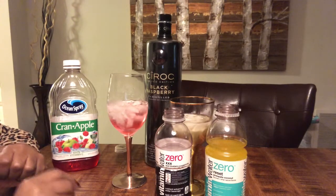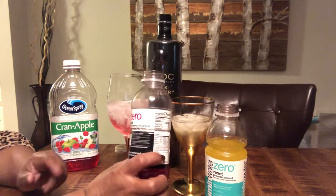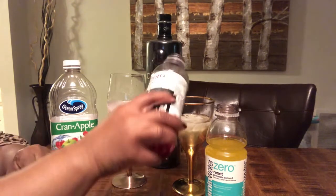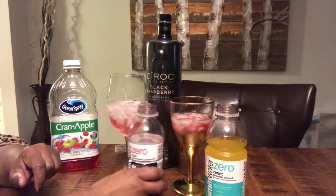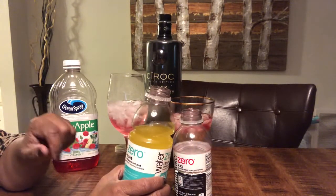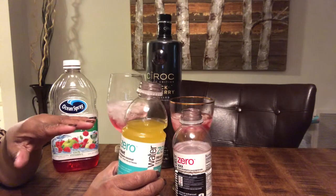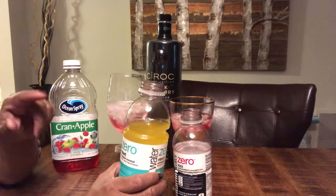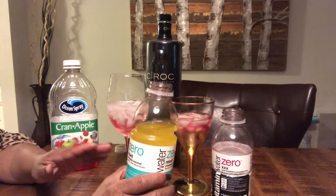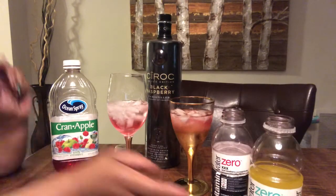For those of us like me who want to watch our calories with the juice, we do pomegranate zero calorie vitamin water. Just put a little pinch of that, and then we put a little bit of pineapple coconut. Or you can use the lemon vitamin water — zero calories. That way I can have a nice drink and not have to worry about all the calories, because vodka does not have a whole lot of calories. So those are the drinks of the night.